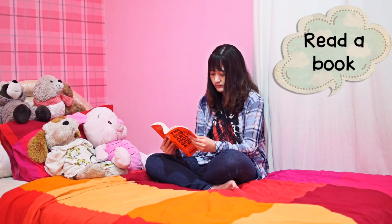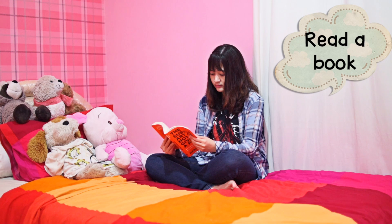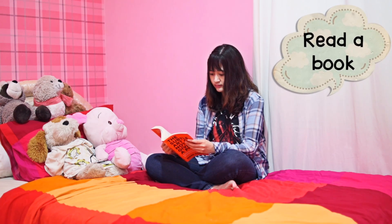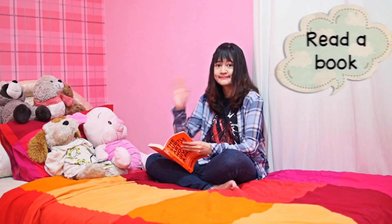So that was my updated morning routine — I hope you guys enjoyed watching it! What do you guys usually do in your morning routine? Leave your answers in the comments below, I'd love to read them. Thank you for watching, don't forget to like and subscribe, and I'll see you in my next video. Have a nice day, bye bye!